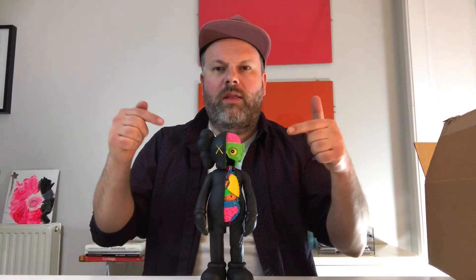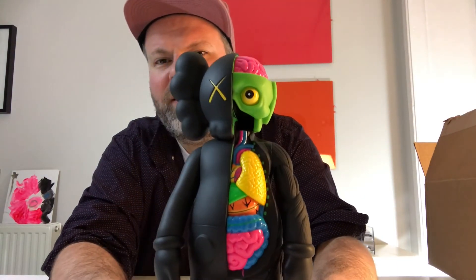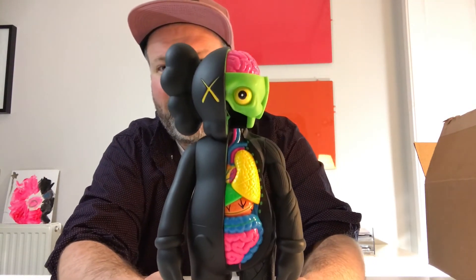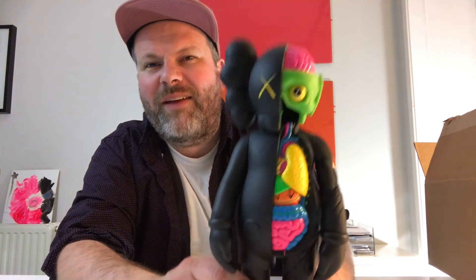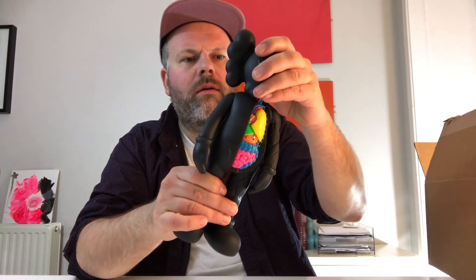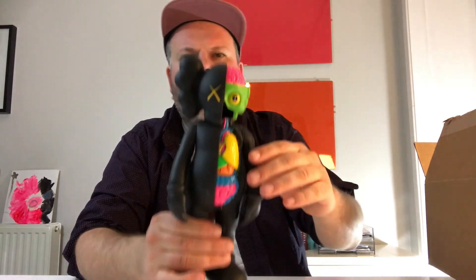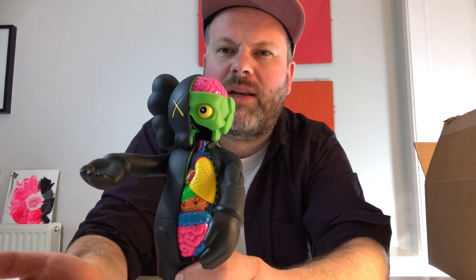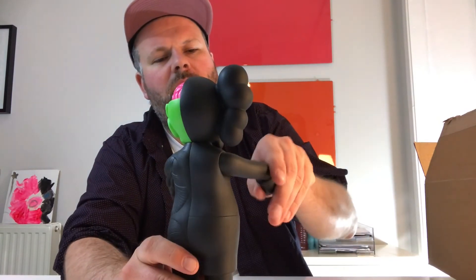Unwrapped in all its glory - there you go, the KAWS companion. You have this really nice day-glow skeleton with all the intestines, and I'm really loving this color scheme. Loving the pink brain - it's just awesome. As you can see there's some muscle detailing here. The head has no articulation, but you can move the arms, the hands, and the feet. You got Medicom and the KAWS signature in the feet, and it says open edition.